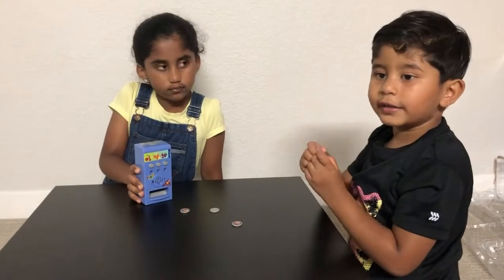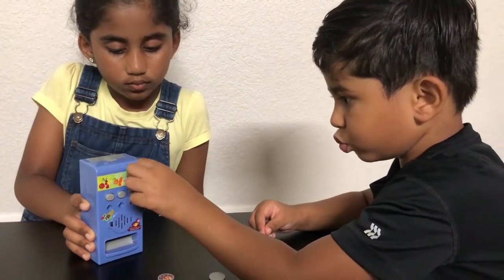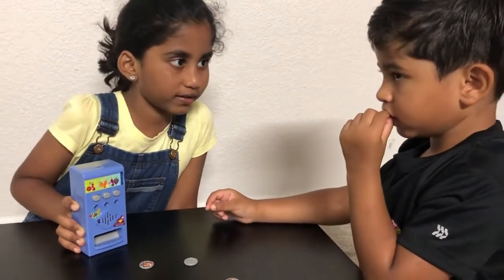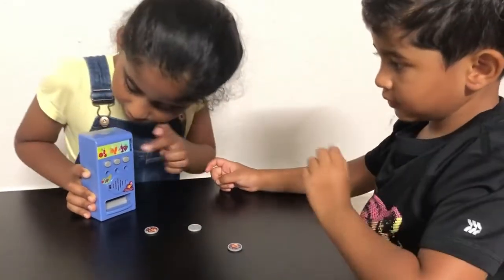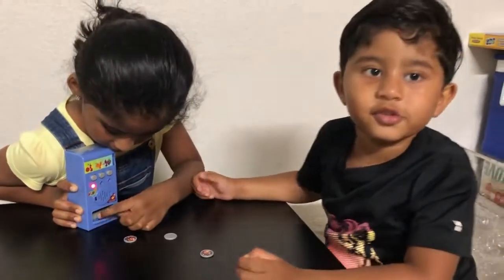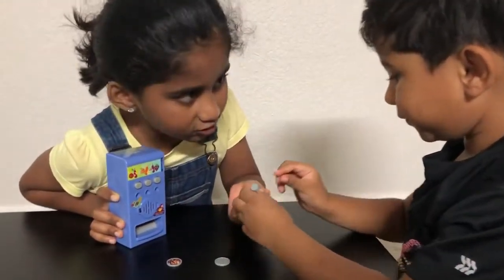Now my brother's turn — I'm going to put the coin in. What juice do you want? Cherry, orange, or grape? Cherry! Okay, cherry right here. Wow, can you see? I got a cherry can! We got a soda can and we're drinking.